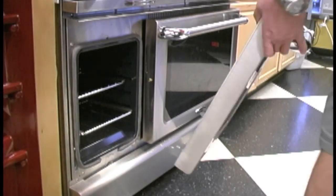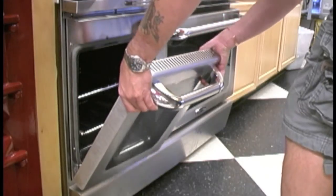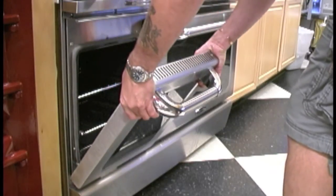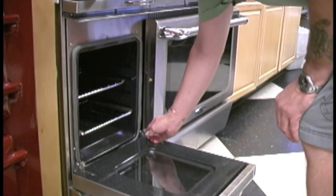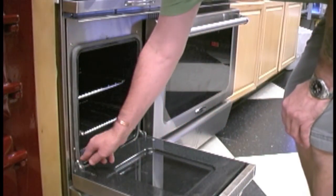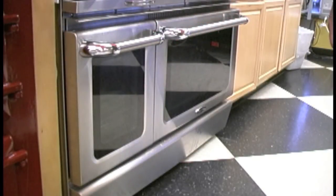And to put it back in — at kind of the same angle — put it in, open the door fully, put your clips forward, and then close your door and that's it.